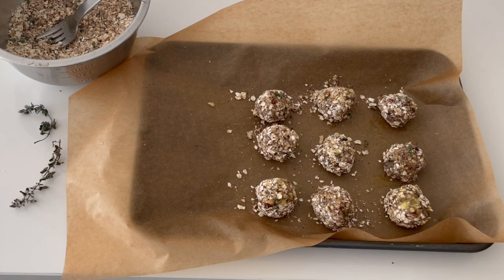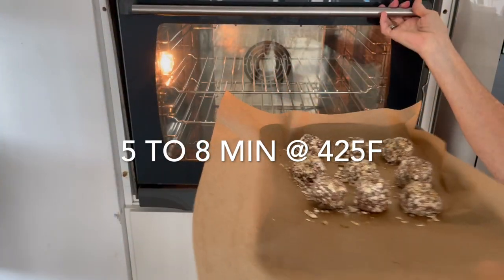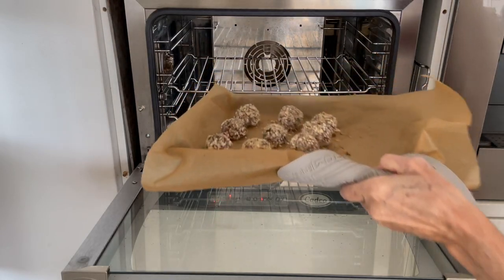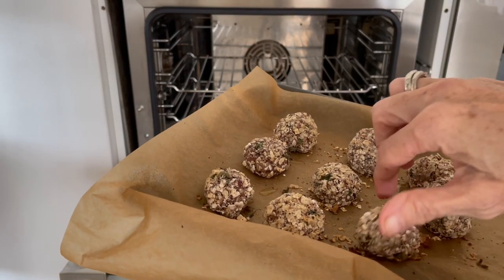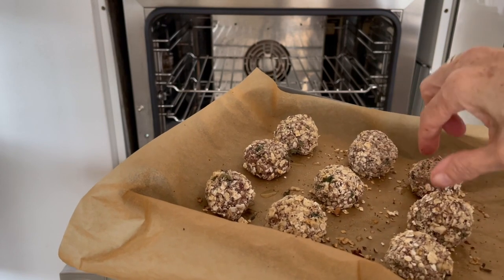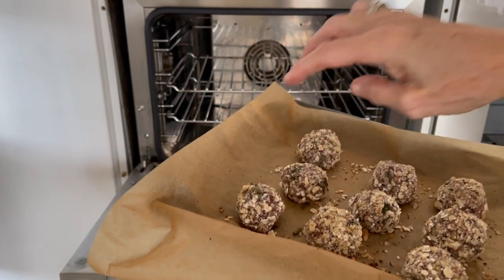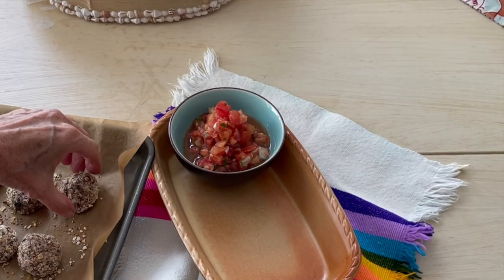Place them on a baking pan for five minutes at 425, and when they come out they are perfect. When you bake them they hold together perfectly. They are stronger even though they're not hard, and they're perfect to serve as bites and even as something you can take on the go. It's delicious and they are ready.